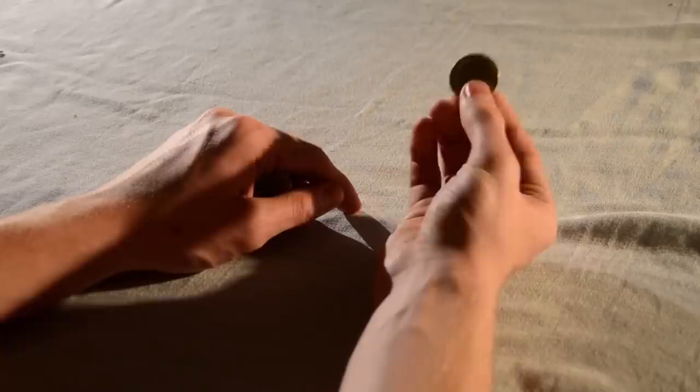Get two identical coins, and place the first into a finger palm. Then show the second coin to the spectator.